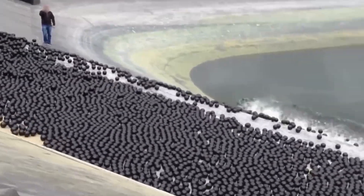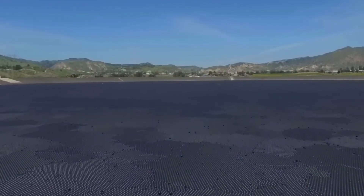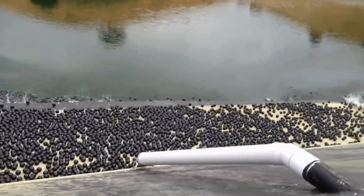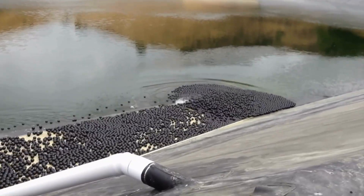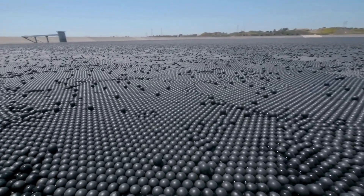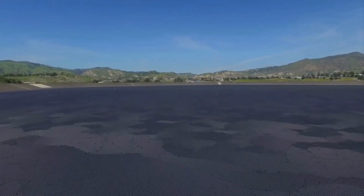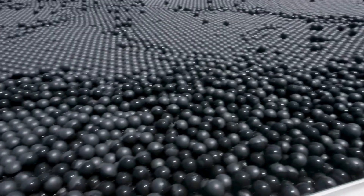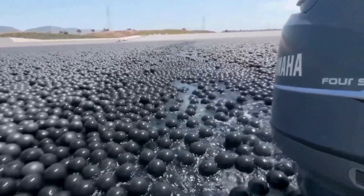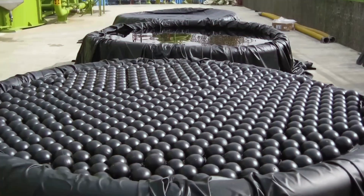Hey, you! Ever dream of a giant ball pit? Well, LA built one. 96 million black balls splashing on a whole reservoir. Crazy, right? But we're not here to play Marco Polo. We're here to save water and kick a sneaky cancer-causing chemical called bromate to the curb. Quick rundown: think baseball-sized plastic spheres — shade balls. Same stuff as your milk jug, but a dash bigger and half filled with water so they don't blow away. Picture 96 million hamster toys bobbing like the world's weirdest bubble tea topping.